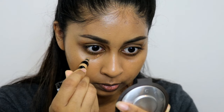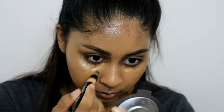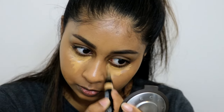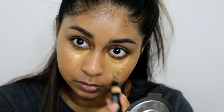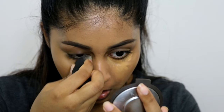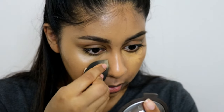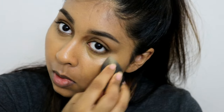It doesn't necessarily brighten my under eye because the shade is very close to my skin tone, but it does definitely conceal. I feel like this would be good if you have a lot of acne scars on your cheeks — it's a concealer that's really good on the skin, not under the eyes. I don't really like to use it under my eyes. I would mostly use this if I just want foundation and concealer and want something very super light.